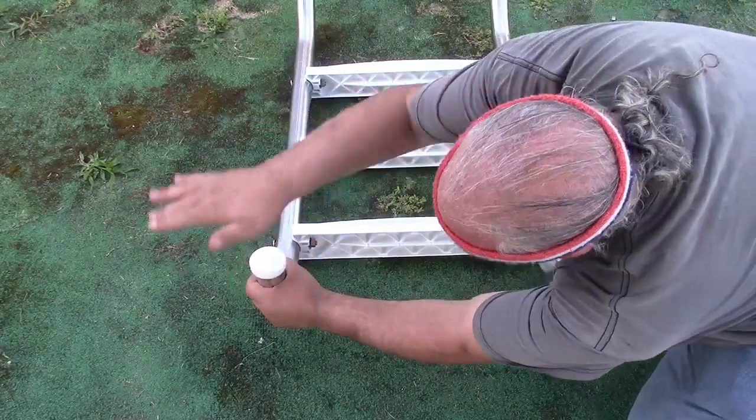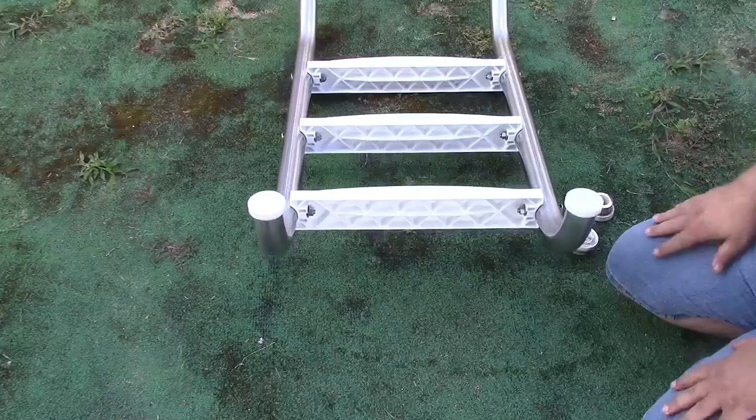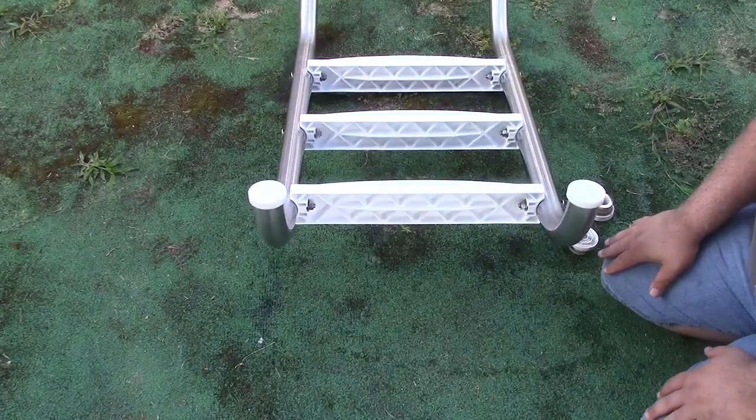They could definitely use replacement. Pop that in, pound that back in, and put your ladder back. All done — nothing to it.